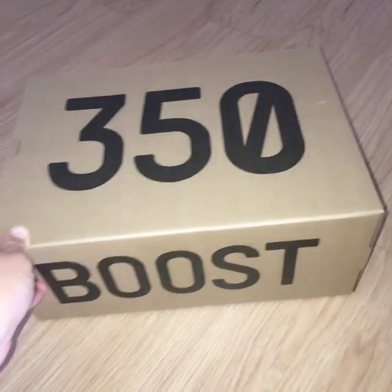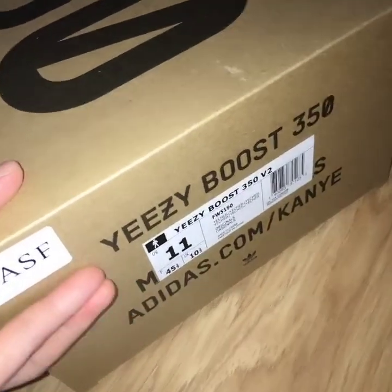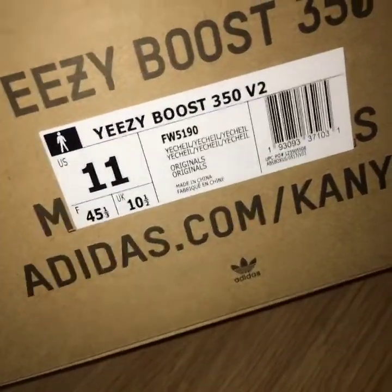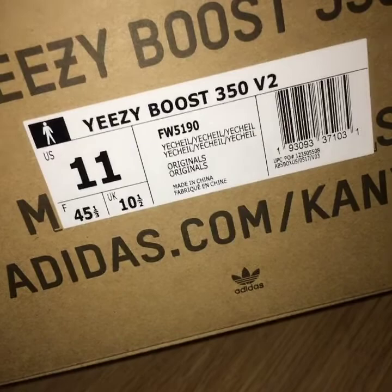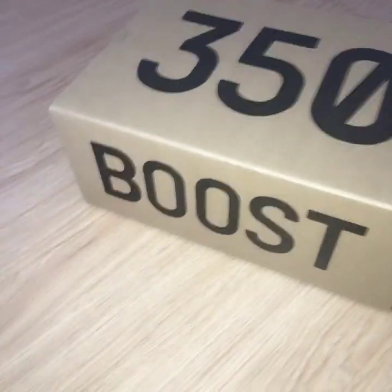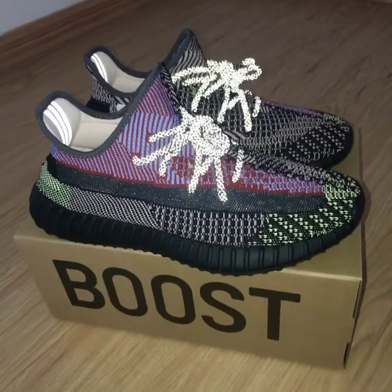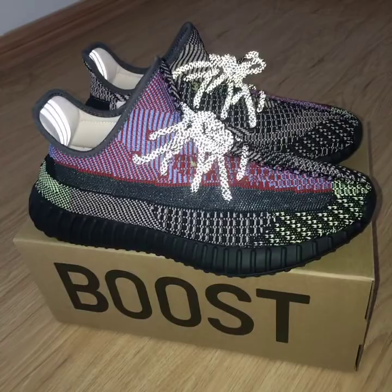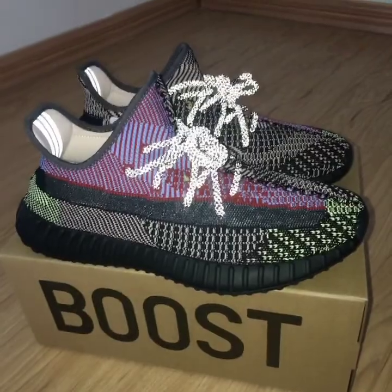The side tag shows the US version with all three sizes. You can see the code for the pair and the Yeezy name. This is the new colorway of the Yeezy 350 V2. If you want to order, please check our website for more information or contact us. Thanks for watching — see you next time!